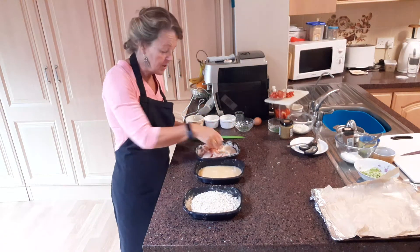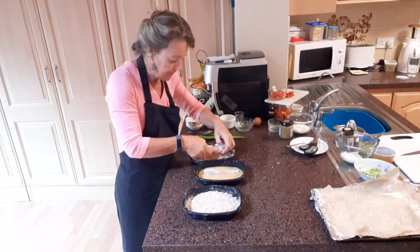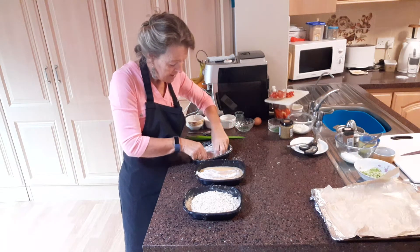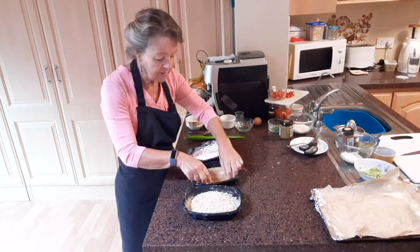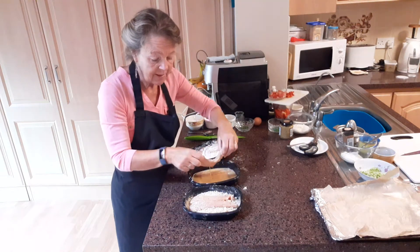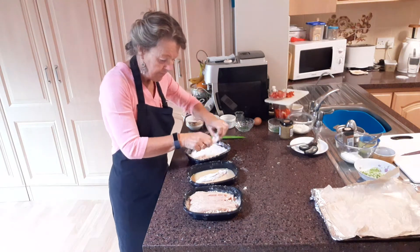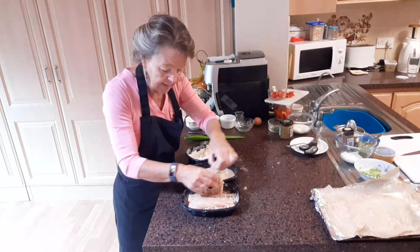Toss them around in the breadcrumbs so that they're coated. Then into your egg — small little people just love helping to do this. They think it's great fun doing this job. Mind you, it might take you four times as long to do it, but it's all part of the game. When you've helped to do something, it makes eating them so much nicer. So the ones we've got dipped in the breadcrumbs.